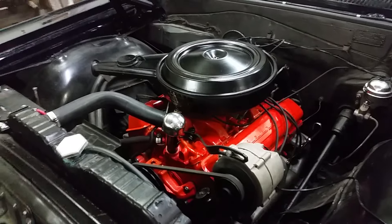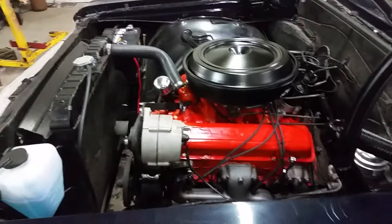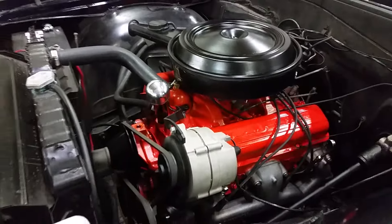Just rebuilt it, bored it 30 over. Got the genuine GM lifters in it with the hardened face.